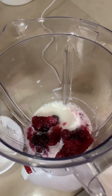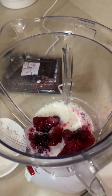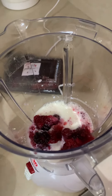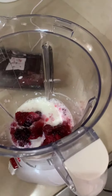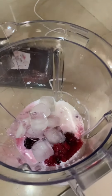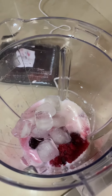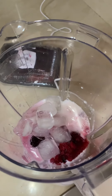And that's all I'm using. So now we're going to add our ice cubes. I have some ice cubes over here, and let's put them in. Now I'm going to use one tablespoon of sugar.